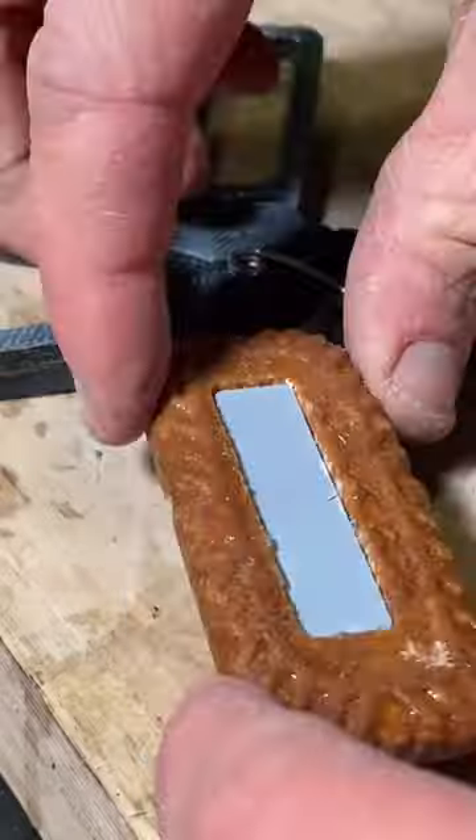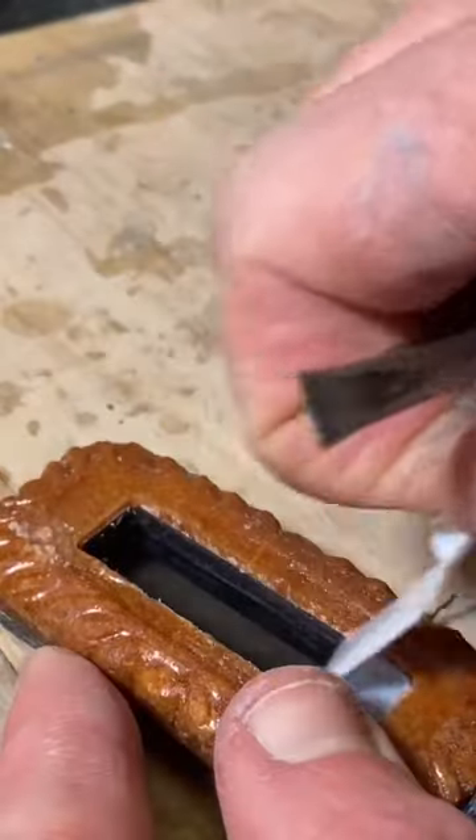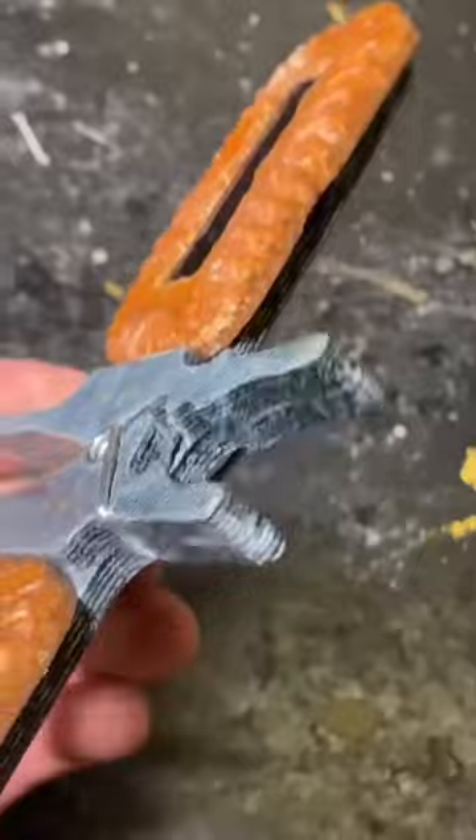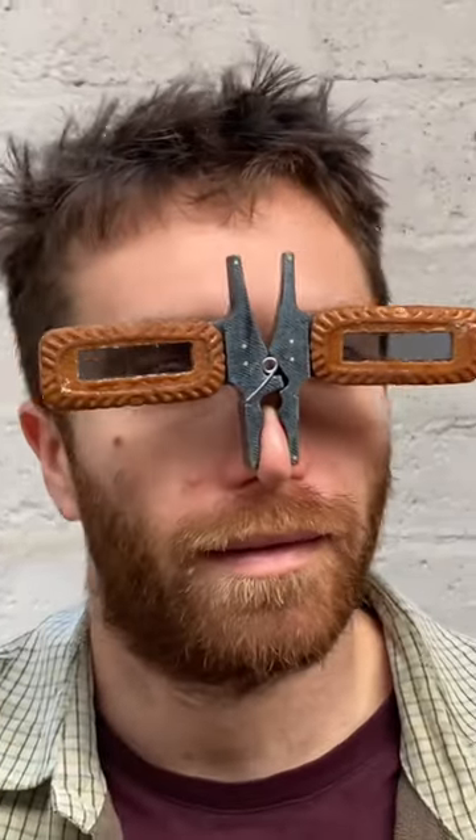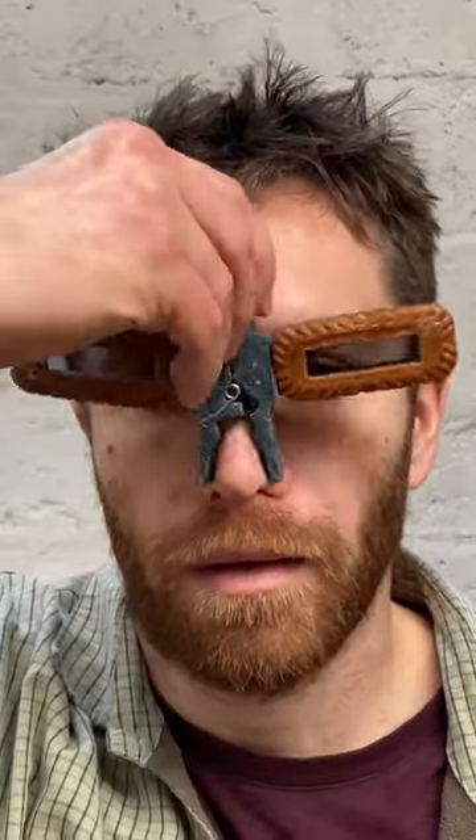When wearing sunglasses, the nose is normally used as a perch — it's not normally pinched onto. Why? This is the first prototype. Breathing is restricted a bit, and the pinching does become uncomfortable after a while.